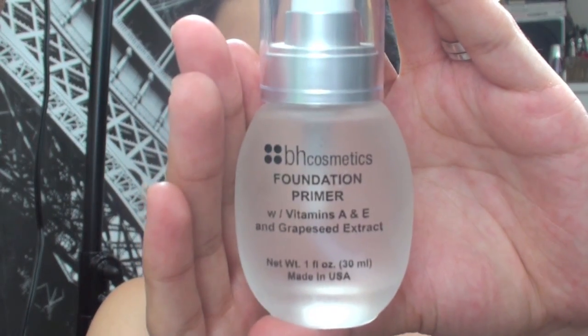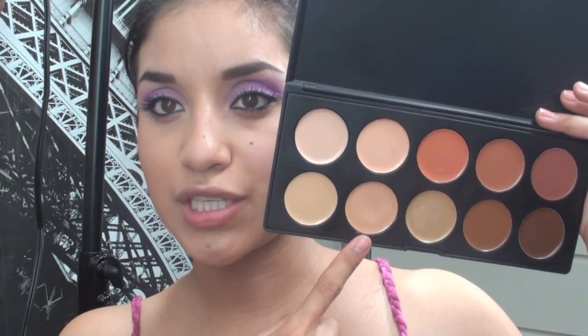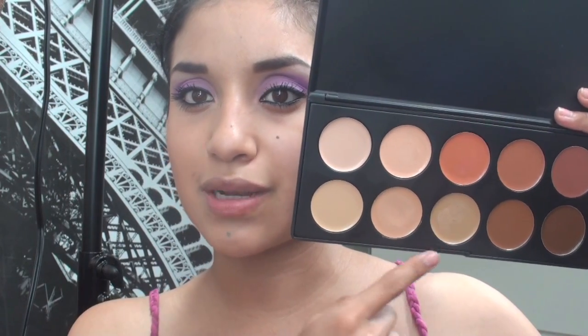We're going to start off with a foundation primer — a vitamin A&E foundation primer, also by BH Cosmetics. Take half a pump. Whenever I do a primer, I like to keep it on my T-zone, and whatever's left over, blend it into my cheeks. It smooths out your complexion so your foundation or concealer goes on a lot smoother. Then we'll take this concealer that matches my skin tone.